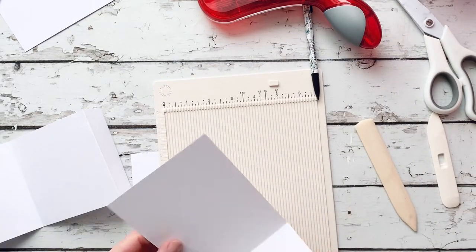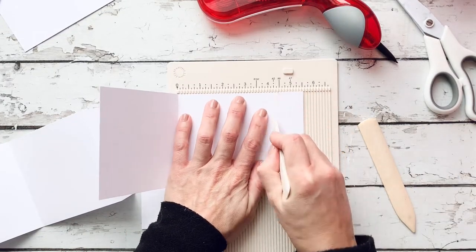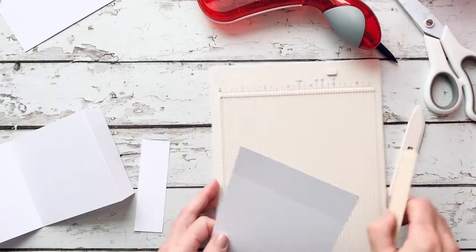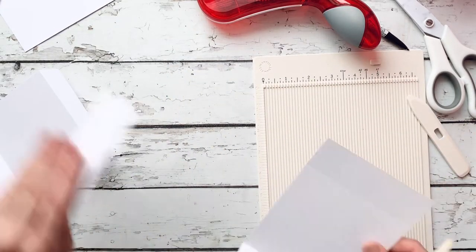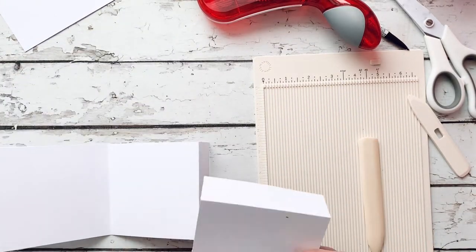I'm going to trim at four and an eighth, then go to the other side and score at four and an eighth, folding it the opposite way from the inner crease. Then I'm going to attach that and just continue with the rest of the panels in the same exact fashion.